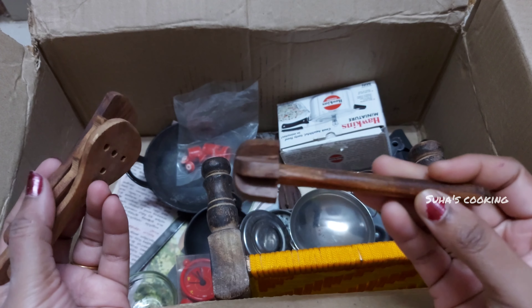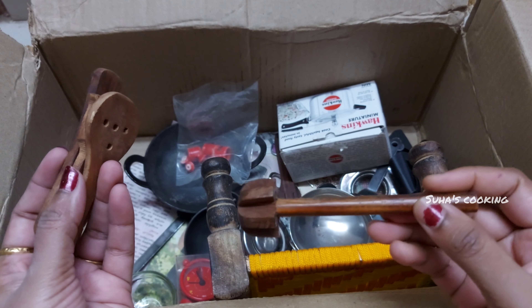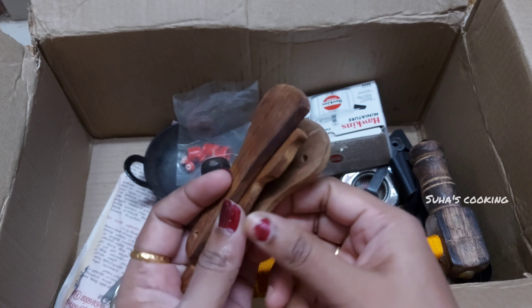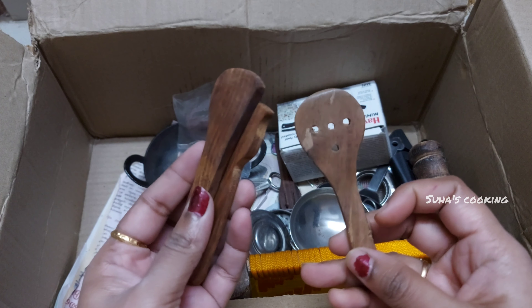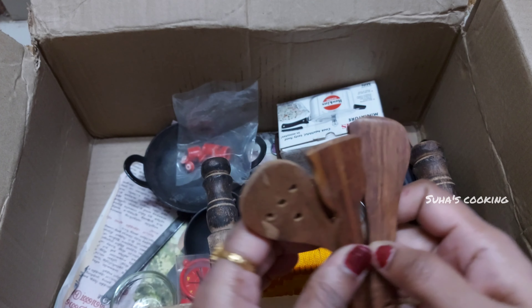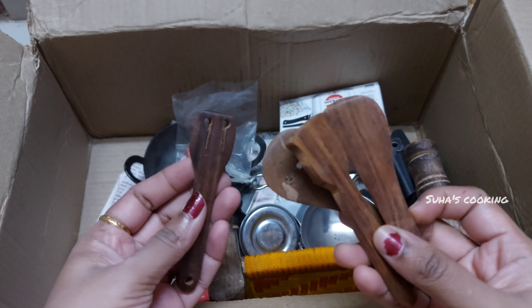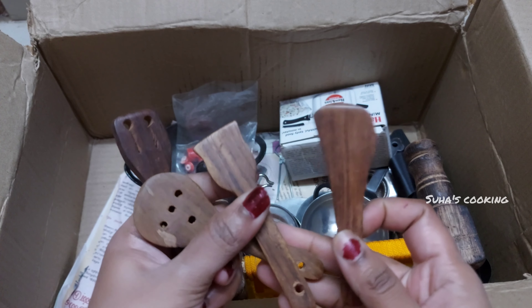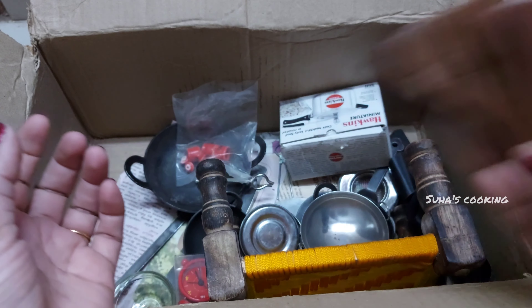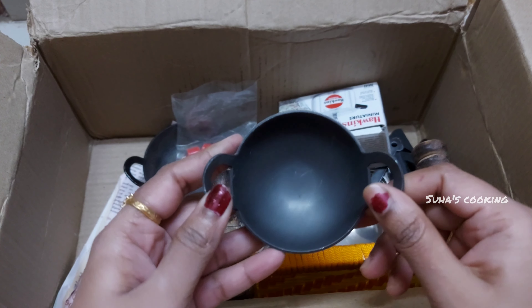The cup is a cup. The cup is a spoon. The spoon is a spoon. I will put it in one spoon. I will put it in the bowl.